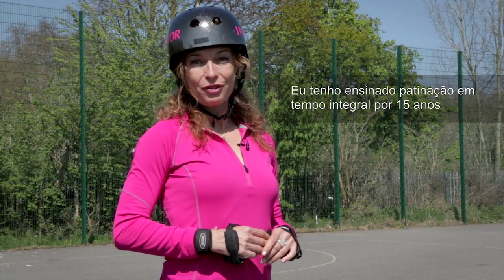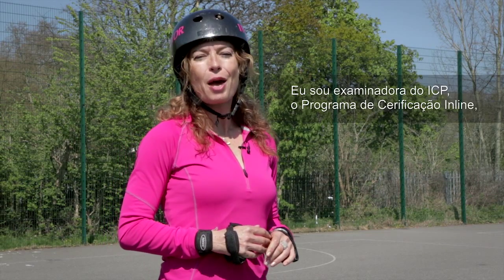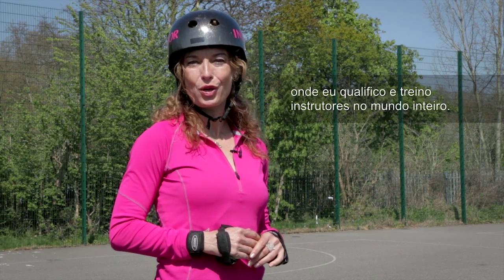I've been teaching skating full-time for 15 years and before that I was a figure skater in my teens. I'm an examiner for the ICP, the Inline Certification Program, where I qualify and train skate instructors worldwide.